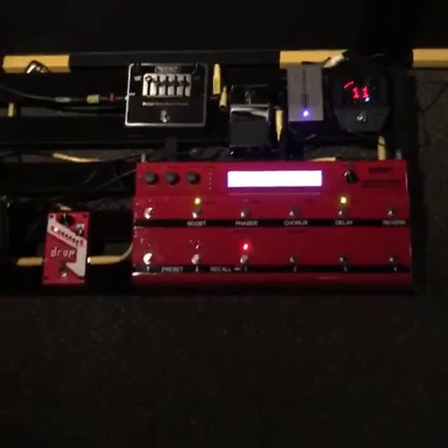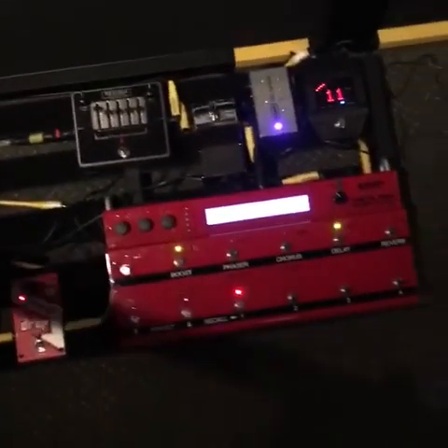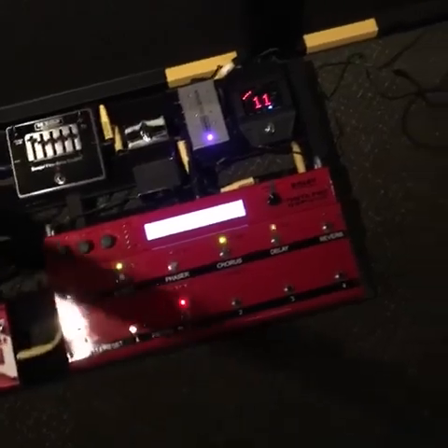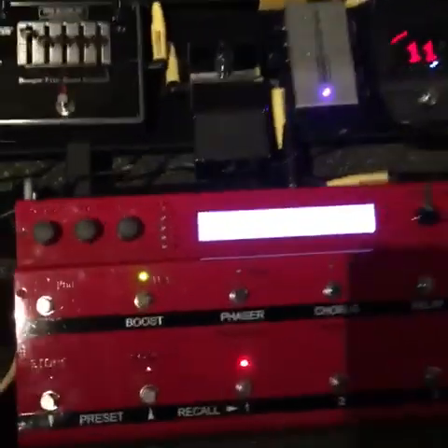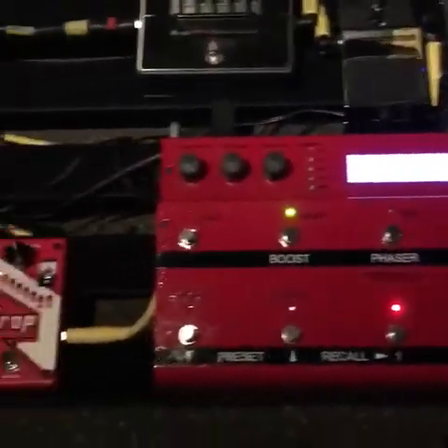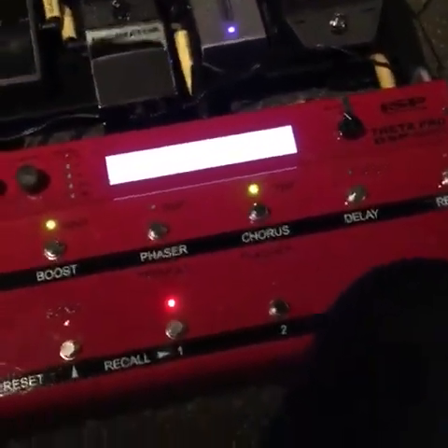Hey everybody, hope you can tune in and join me. I'm doing something that people have asked me about for quite a while — a little gear rundown with what I'm running. I am running things differently these days. I was doing the Tech 21 pedal into an amp for a long time. I'm right here by the way, I'm just going to keep focused on the gear today.